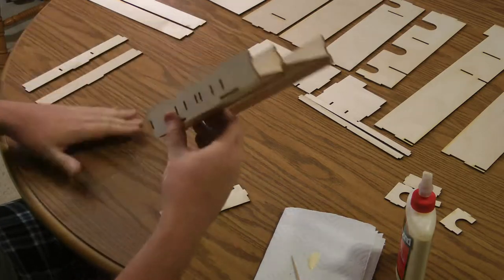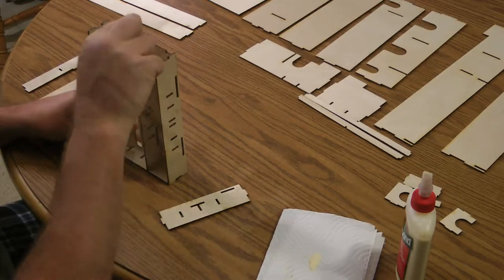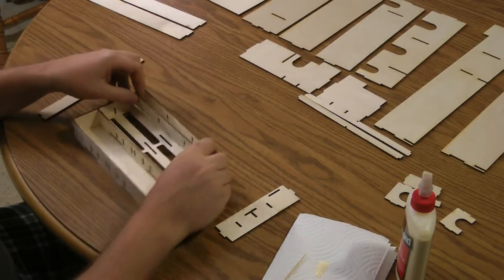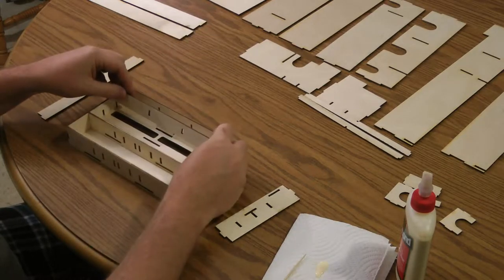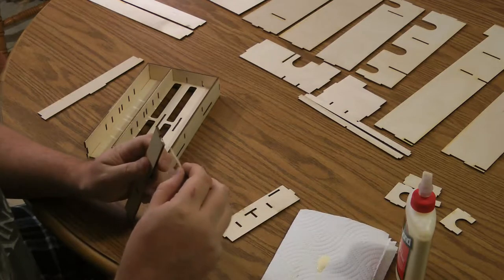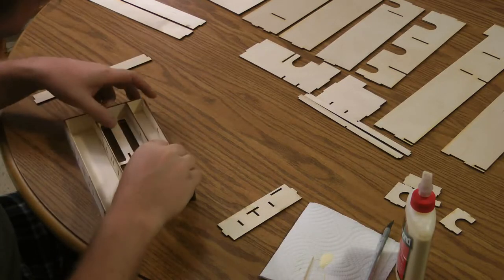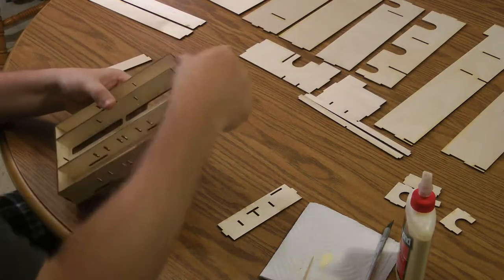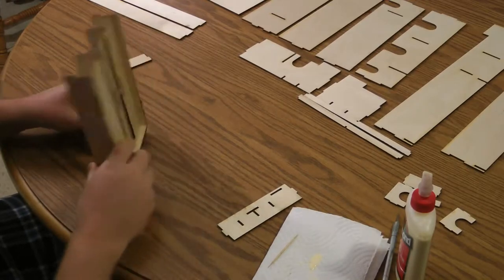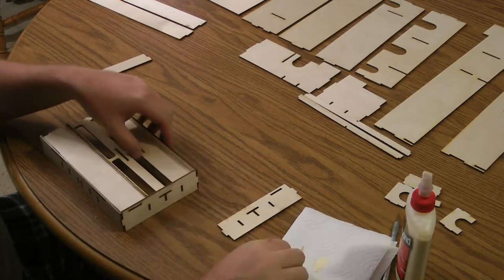It's also not a bad idea to put down some newspaper or something so you don't mark up your table. These slots should be uniform so you shouldn't have to worry about which way you flip them. The same with these dividers — it should be uniform so it doesn't matter which way it goes. If the glue dries unevenly it's harder to get it back together, and sometimes it shifts around while you're moving it. This glue dries pretty fast.